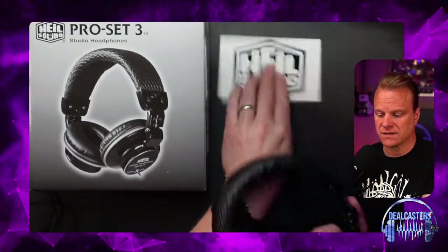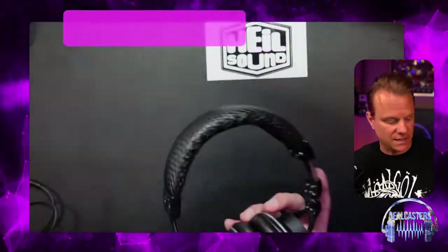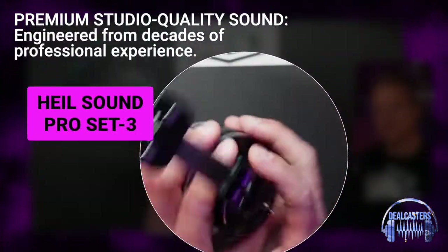In the box, as always, you're going to get a thank you note from our friends at Heil Sound, as well as a really cool sticker with that really cool logo. I'm going to get this box off the desk and just get into talking.